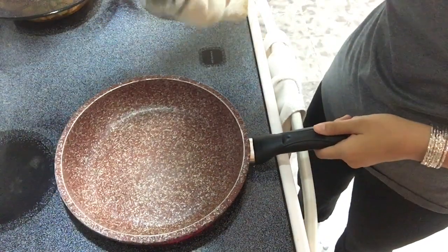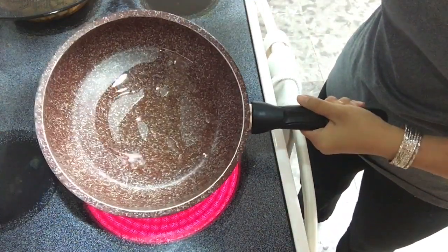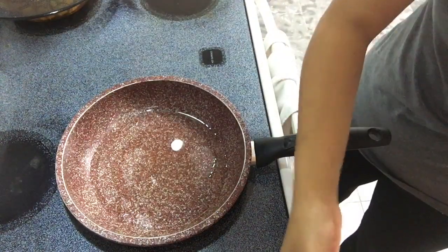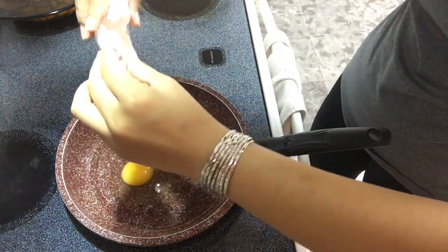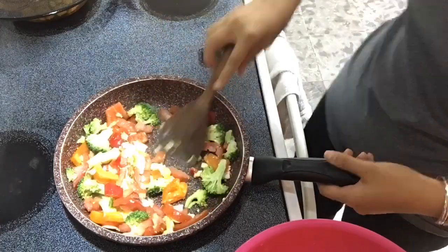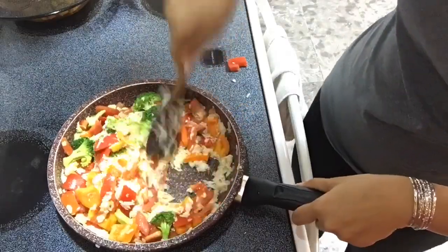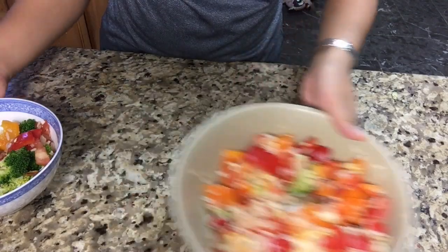So first, you just want to add your oil. Try to get it all in. Then you want to add your egg. Add some soy sauce just to give it a little bit of flavor, even with the vegetables in it.